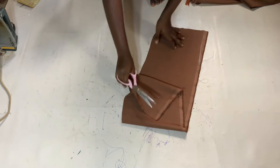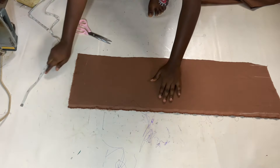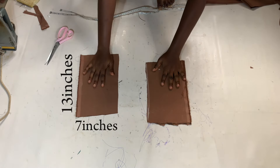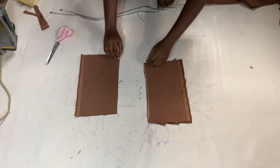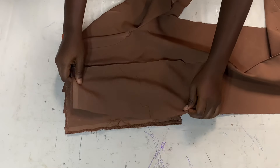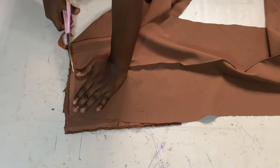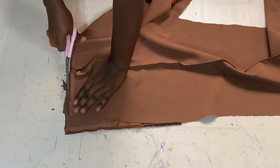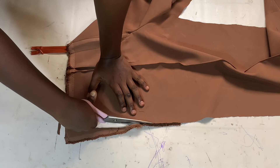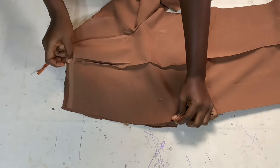Moving on to the last detail — the side pockets. I bring out the remaining fabric and cut out rectangles; I'll put the measurements on screen. I cut four separate pieces: two for each side pocket. Starting with one side pocket, I place the rectangle underneath one side of the trouser and trim it to match the shape of the trouser. I remove one pocket piece and set it aside, then place the trouser back.